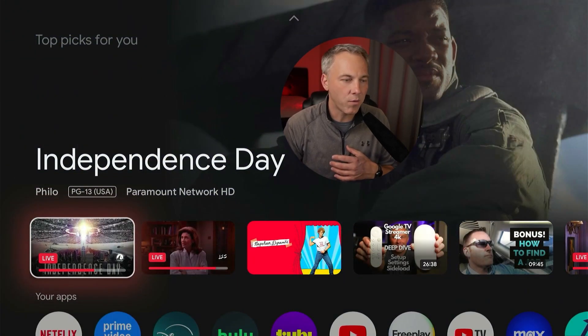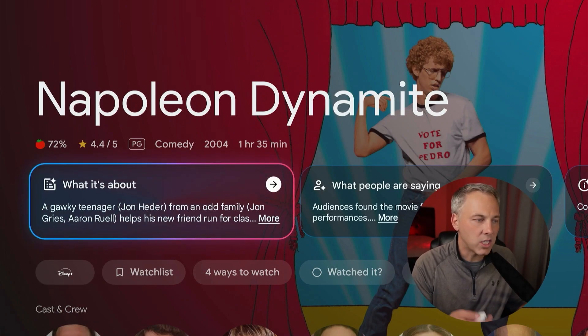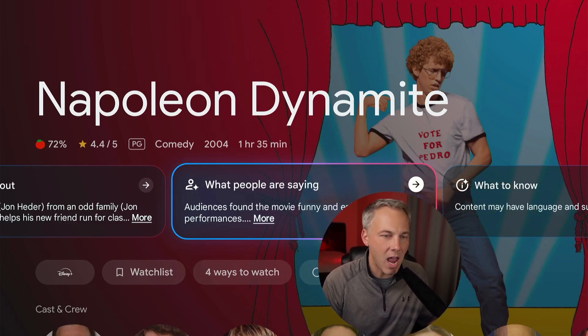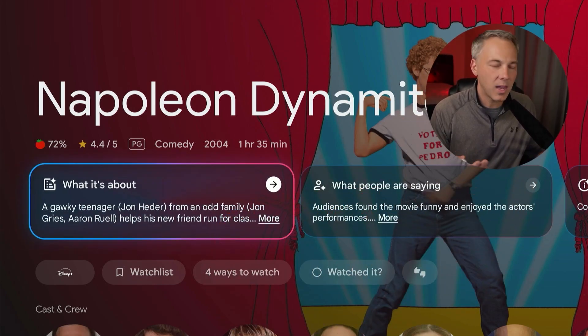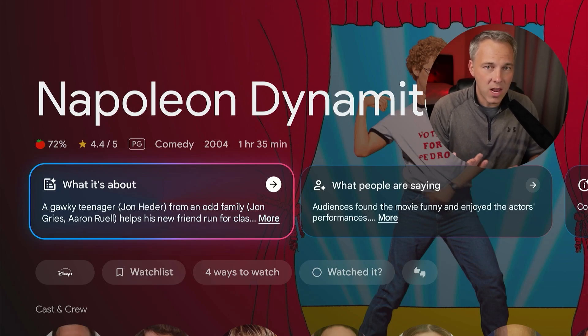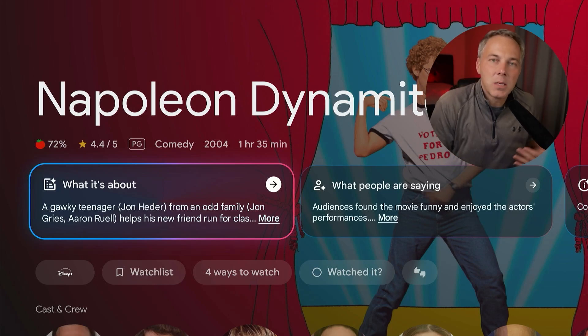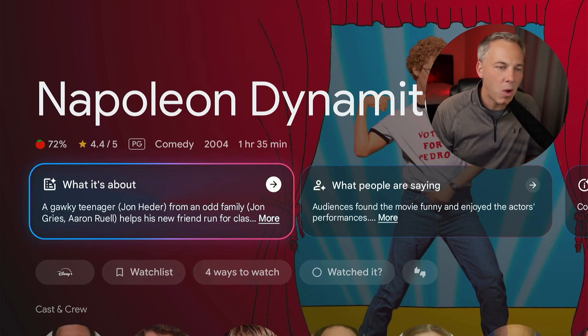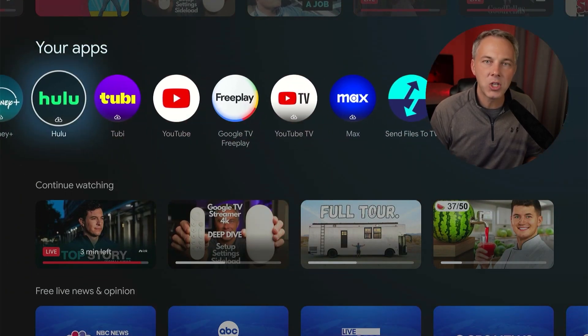This leads me to another cool feature tied to this — using AI to help summarize content. For example, if I go into a movie like Napoleon Dynamite, you'll notice right here at the top it now has these AI summaries — these are brand new. It gives you a summary of what the movie is about, what people are saying, and a 'what to know' section covering content warnings. This is the way AI makes sense for most of us — building it into the devices we use, using all the data to give us a digestible synopsis of what we're looking for.